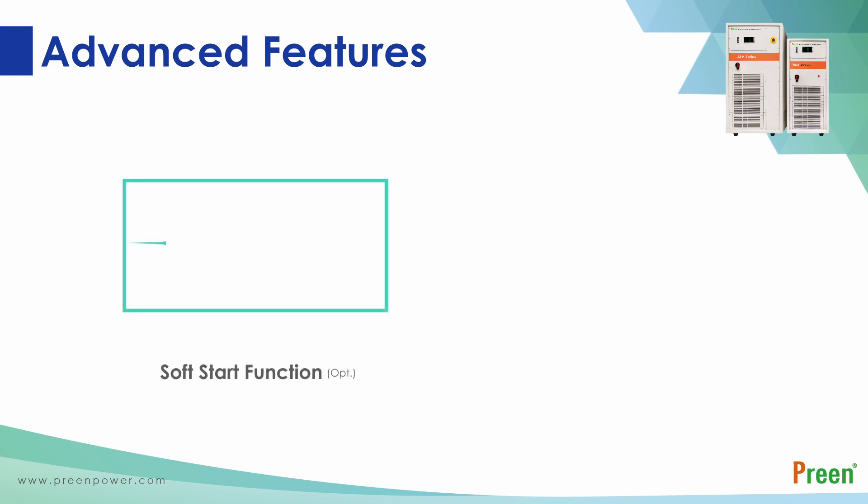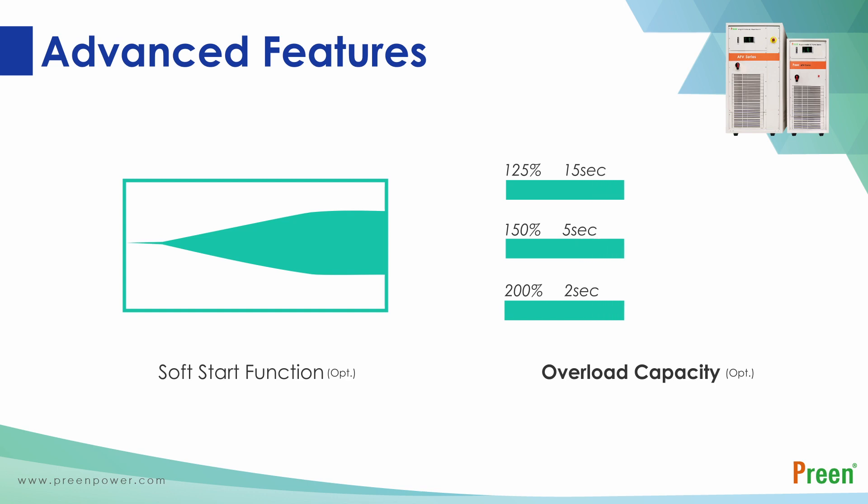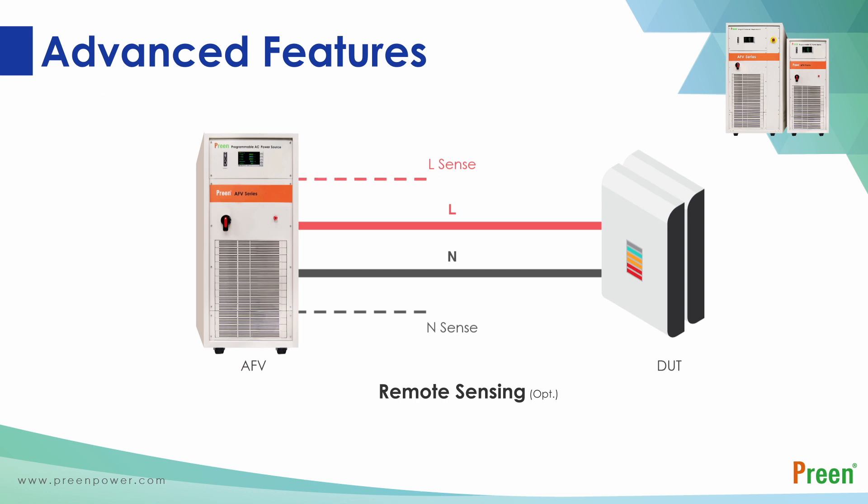The soft start function can effectively reduce the starting current of motor loads, providing reliable performance and expanding the lifespan. The overload capacity function allows AFV to endure up to 125 percent, 150 percent, and 200 percent of current overload. This function can easily activate machines with inrush current such as motors and compressors. Last but not least is the remote sensing function.